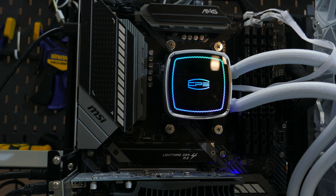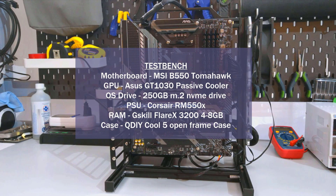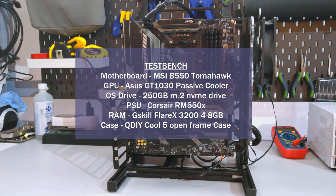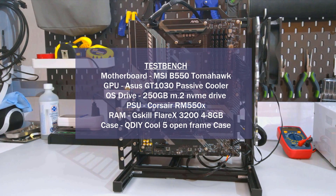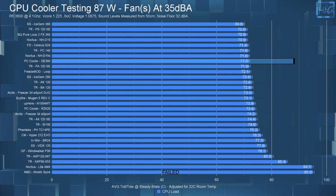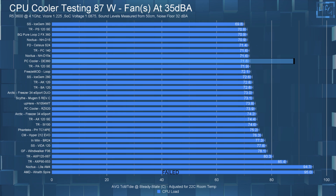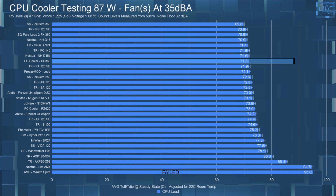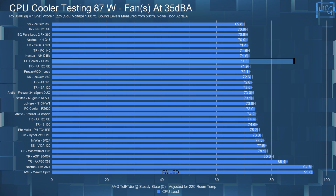Moving on to temperature testing. If you have questions about my testing methodology, I strongly recommend watching my CPU cooling testing methodology video — linked above and in the description. In my 35 dBA noise-equalized 87-watt test, the DE360 lands between the Peerless Assassin 120 and the NH-D15S with a CPU temperature of 71.8°C.